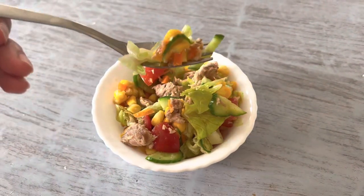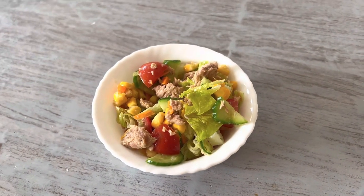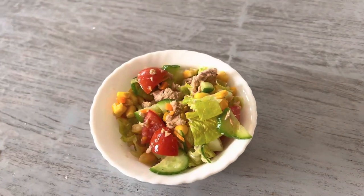Let's make a healthy tuna salad with sweet corn. Let's get started for our recipe today.